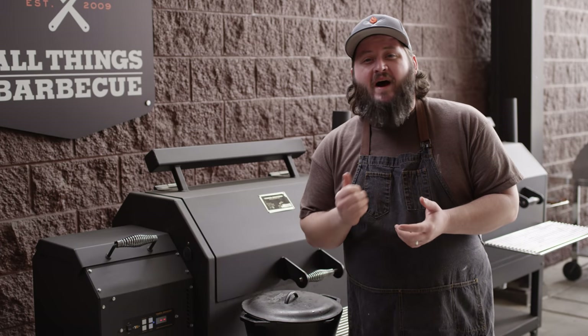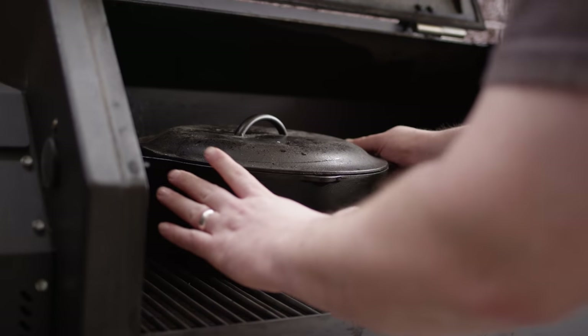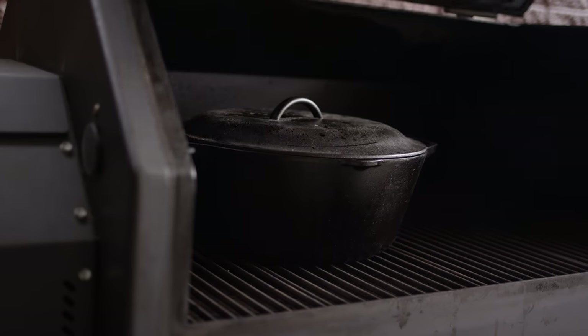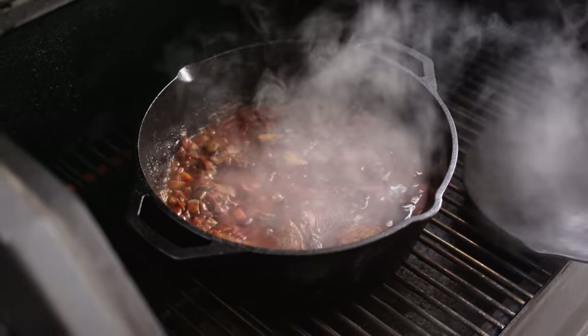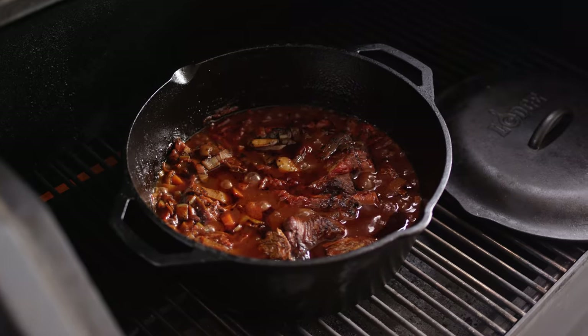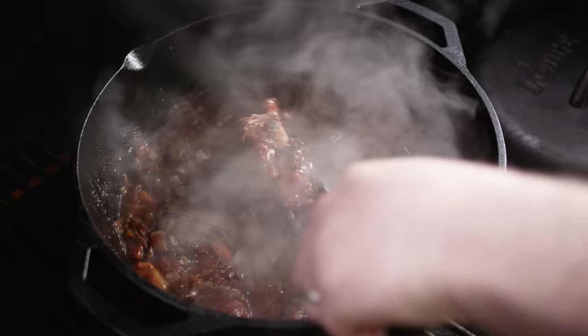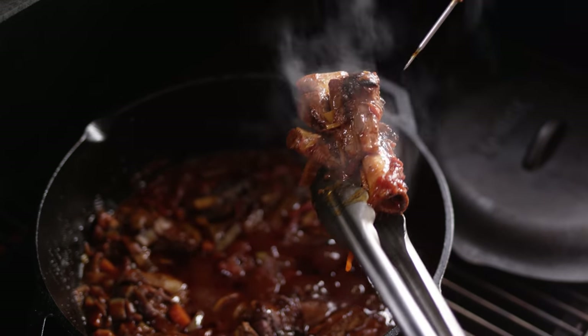Now that I've got this up to a simmer, I'm gonna throw a lid on it and we'll get it on the grill. Today we're cooking on the Yoder Smokers YS640 Pellet Grill running at 350 degrees. Just slide this right over that firebox area so it gets some really good heat. Now we're not cooking our lamb to a time or a temperature — what we're looking to do is just completely break it down. It should almost be falling off the bone when it's done. It's been about an hour and 45 minutes, and our lamb is super tender right now. Just simmering away — look at that, just coming off the bone. If you probe it, no resistance. These are done.